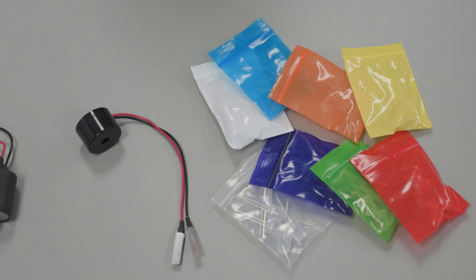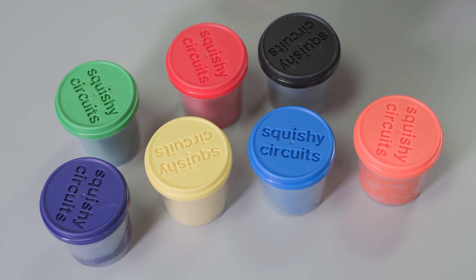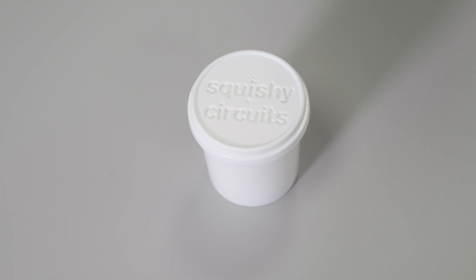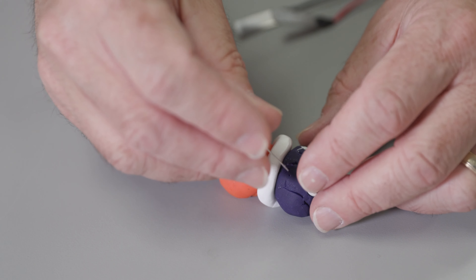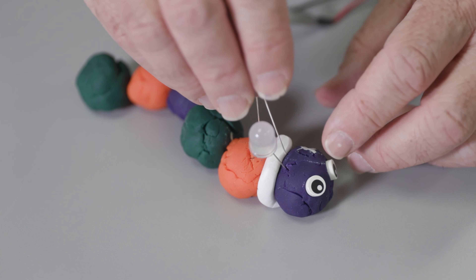There are also several cans of conductive dough in many colors. The white dough is special because it is insulating, so you can use it to block the flow of electricity when needed. Here is an example of a Squishy Circuits project — notice some of the dough is colored and some is white, and that is important.